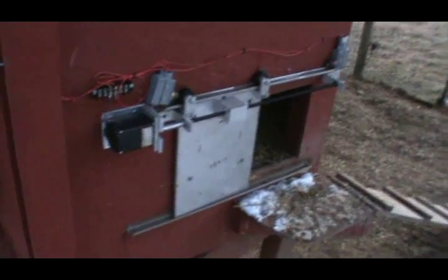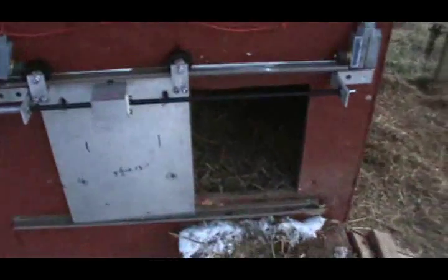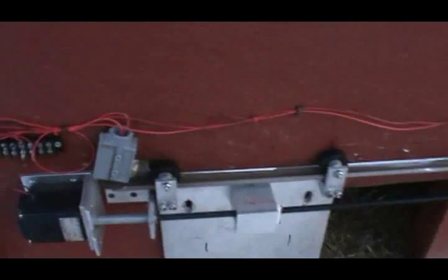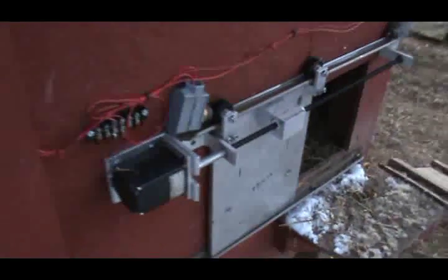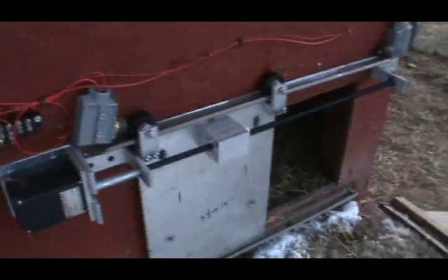Here's the door wired up, not completely buttoned up yet. I have a little rain roof to put on top of it — not tonight, it's getting time for chickens to go to bed. There's a little DC motor, limit switches, a little hole ramp. Wires come up here to my control box. Let's see what it does and go into manual here.